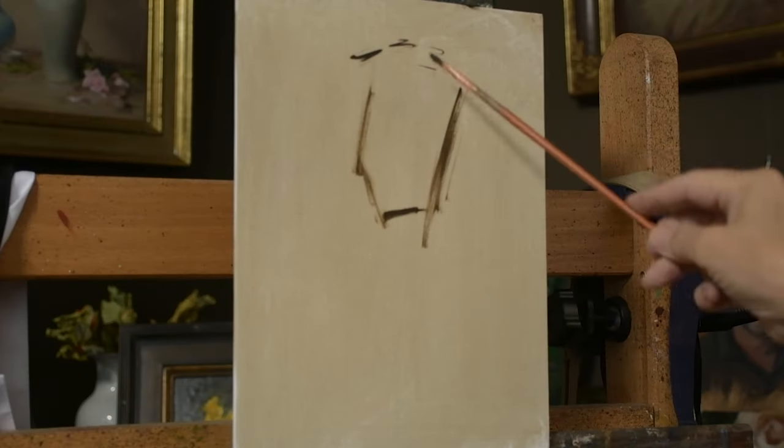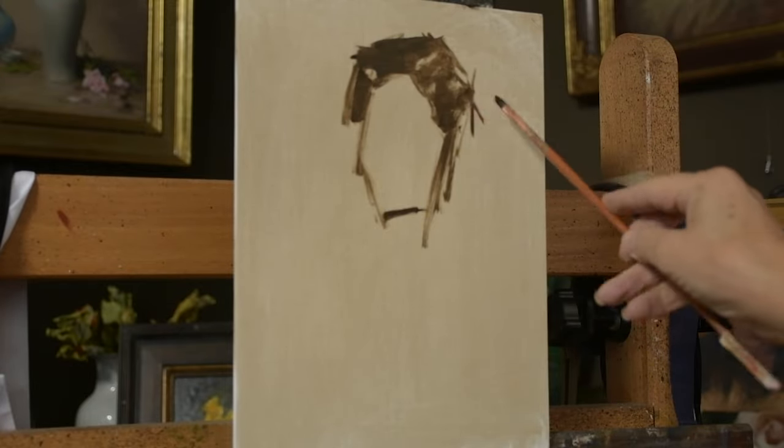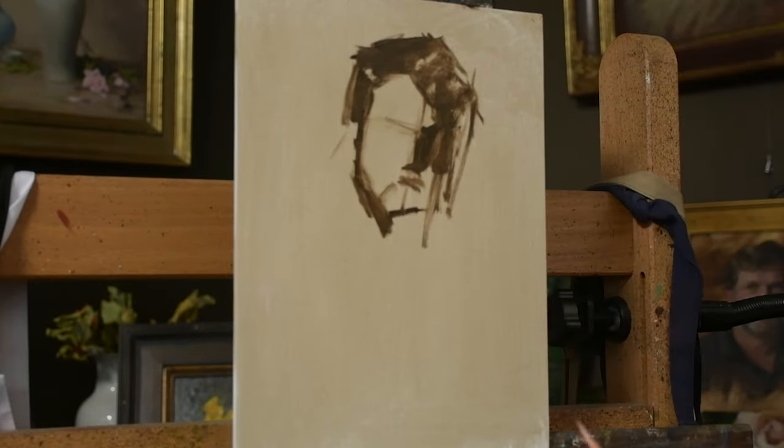My daughter Brittany and her boyfriend came to spend Easter with me, and he has such a great face that I conned him into modeling for me. I started out with just a 9 by 12 canvas.